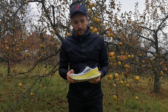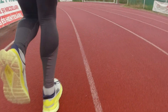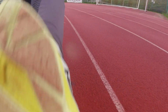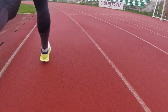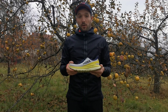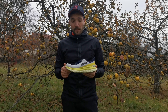Az Achilles-sérülésem óta bevallom, hogy kifejezetten figyelek arra, hogy egy cipőnek milyen, illetve hogyan van kialakítva a sarok megtámasztása. És ennél a cipőnél megleplek, hogyha azt mondom, hogy ez is tökéletes, ugyanis megfelelő tartást ad a saroknak. A lábad nem csúszik benne se jobbra, se balra, illetve megfelelően is van szivacsozva, ahogy a futás kényelmes legyen benne.